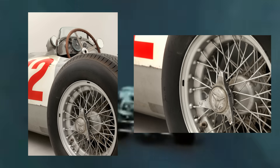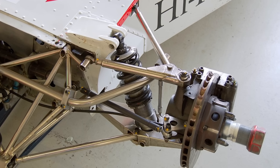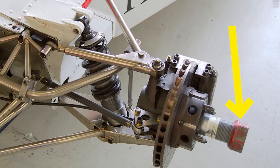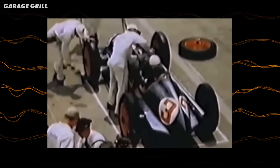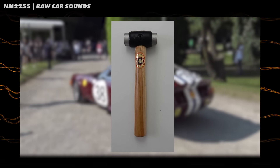So F1 cars used these single centre lock nuts with wings on the side — some had two and some had three — and the pit crews would carry a mallet to the pit lane to hammer off the nut, change the wheel and hammer on a new one. The wheel would locate on pins to stop it spinning on the hub, then the single nut would secure it. And on an interesting side note, when Ferrari F1 cars were using this, they also used them on their road cars — the Ferrari 365 GTB actually came with a tyre mallet in the toolkit.